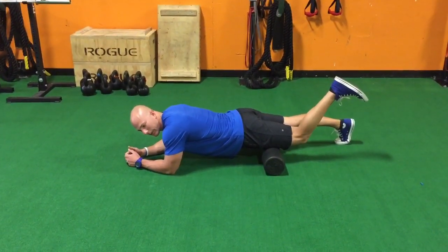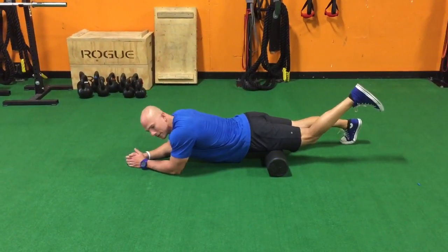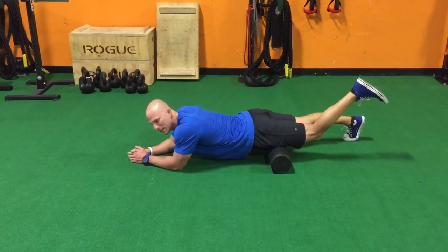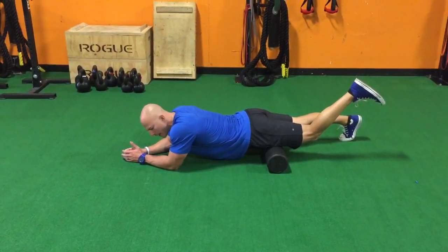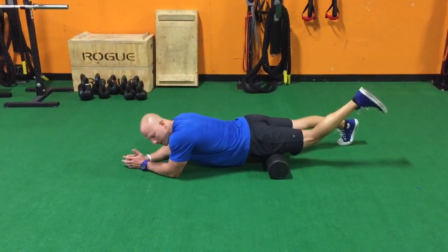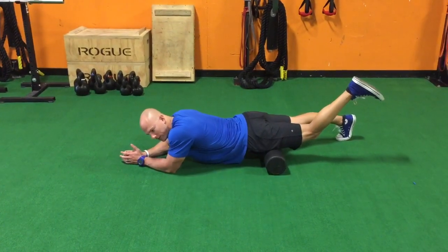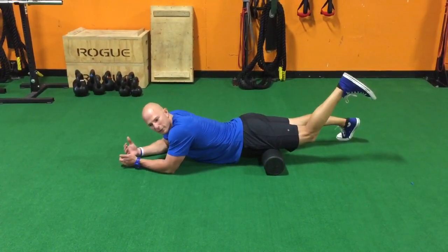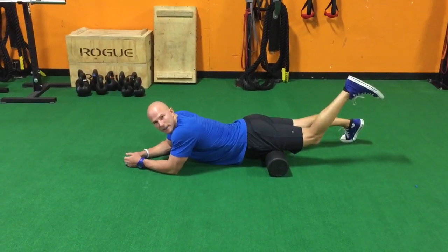I'm gonna bend my knees slightly and start hunting for a point I want to work on — a functional trigger point, a neuromuscular trigger point, a tight point in the tissues. I have one right here, and instead of going back and forth on the roller, I'm gonna find that point and oscillate on and off for about 30 to 45 seconds. You can find a couple different points throughout the front side of the thigh and then move on to the next step.